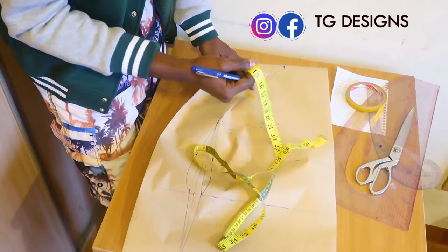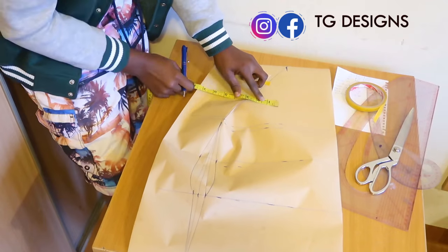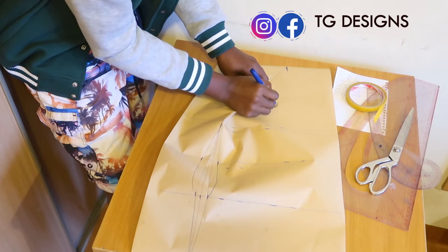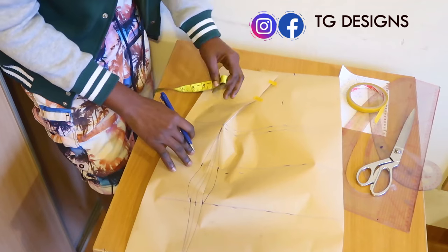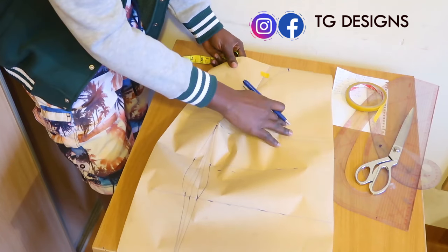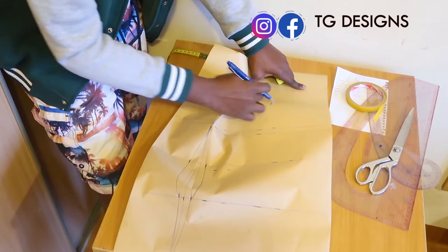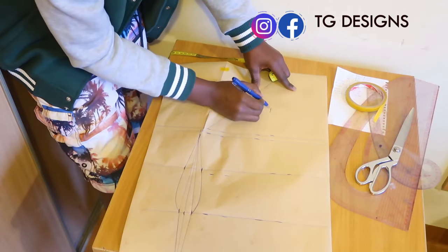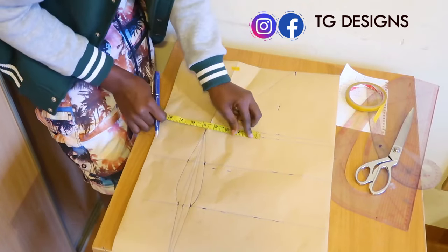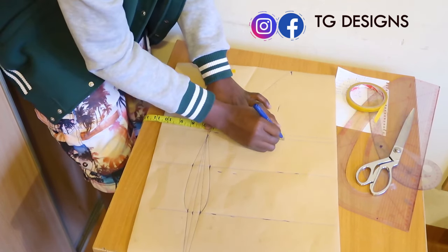What we are doing is a tube dress, and this is a very simple way to achieve that. For our shoulder measurements, we have 14 inches divided by 2, which gives us 7 inches — go ahead and mark your shoulder measurements. If it's not easy to take your measurement because of the pop effect, you can just open it up. But make sure when you are taking your shoulder measurements it is closed. For our bust measurements, we have 10.5 inches.